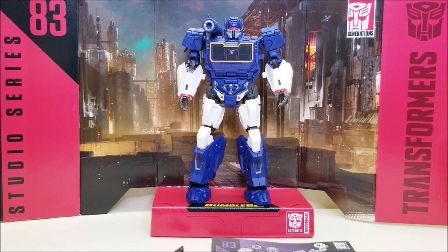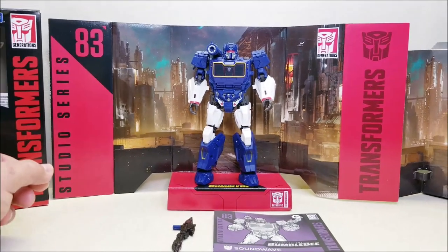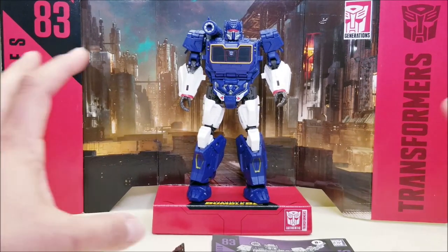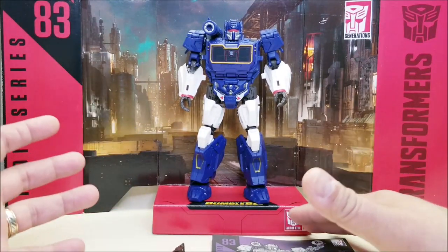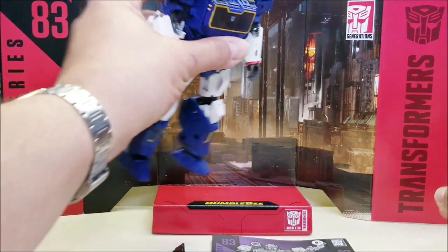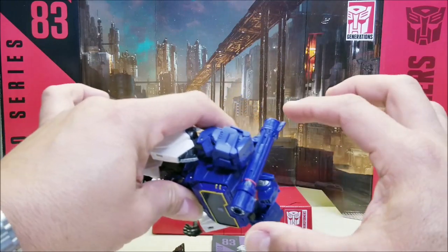As of the time of this recording, it is a Voyager class figure and retails for approximately $30. As you can see, Soundwave here — we have Soundwave out of the package on his display background. As with all the Studio Series figures, they do come with a pretty cool little display background. He does come with a couple of accessories we'll be looking at in more detail in a moment.